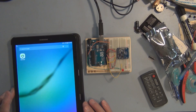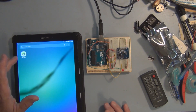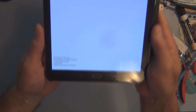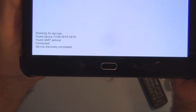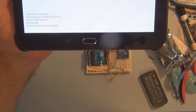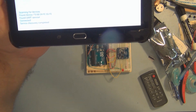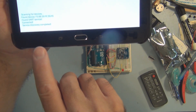Let's get into this program — it doesn't do much, but it's really satisfying when everything comes together. I'll tap on the app here. It's scanning for devices — found the device immediately. Once I rebuilt the app with the Lollipop SDK everything changed: scanning, found device, found UART service, connected, service discovery complete.